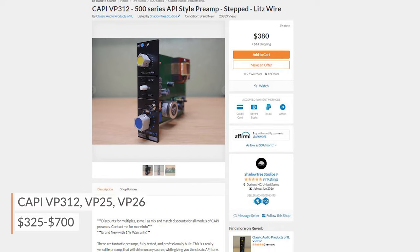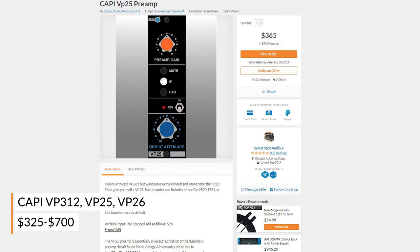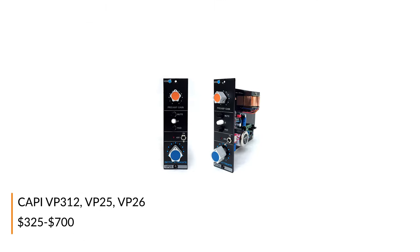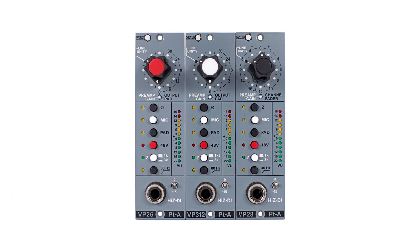Originally sold as DIY kits, you can find plenty of pre-assembled Cappy 500 series mic preamps on Reverb at amazing prices. If you love the sound of vintage API gear but don't have the funds for it, look no further. Professional engineers and recording hobbyists alike constantly sing their praises and even choose them over much more expensive preamps consistently.